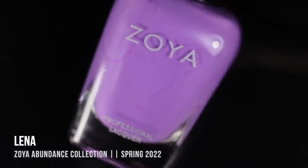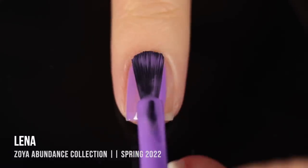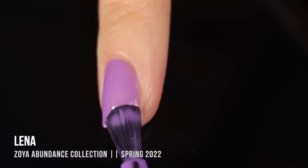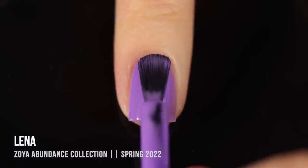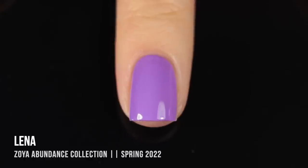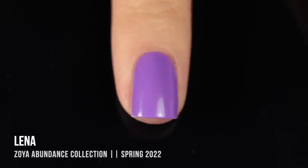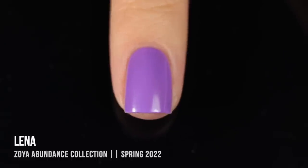Next up we have the shade Lena, which is a really gorgeous, vibrant, cool-toned purple. Colors like this are never as opaque as I expect them to be — they're always a little bit on the sheer side, and this one was no exception. I ended up getting just barely full coverage on the second coat. I also noticed this polish dries down to a semi-matte plasticky finish, but a glossy top coat over that will make it nice and glossy. There might be a neon pigment in here.